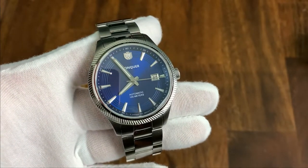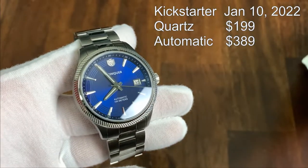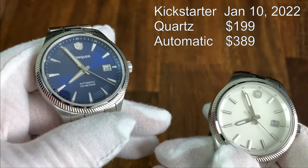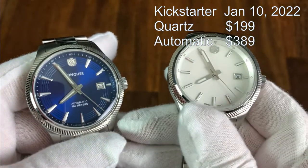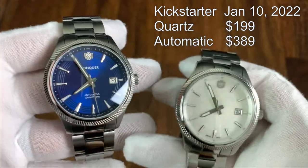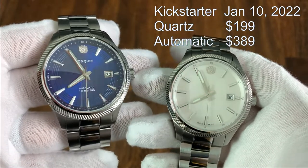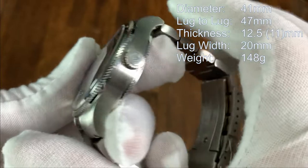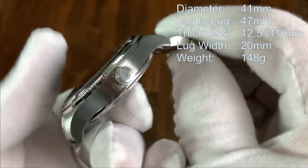These watches will be available on Kickstarter on January 10th, 2022. The Kickstarter prices will be $199 for the quartz model and $389 for the automatic Miyota. Also, the first 100 orders will get a French Epsom leather strap valued at $65.